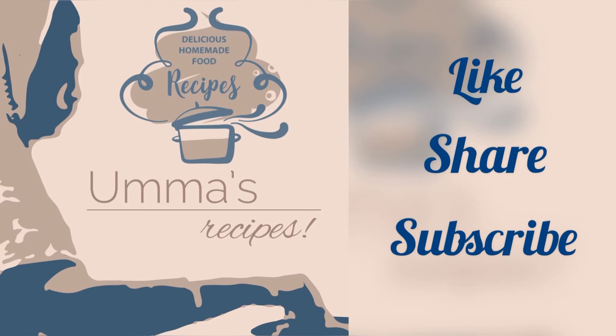Do like, share and subscribe to our channel for short and simple cooking videos. Bye-bye.